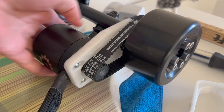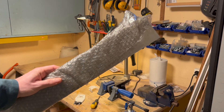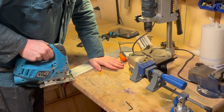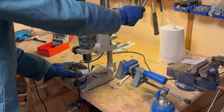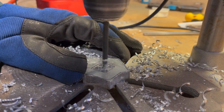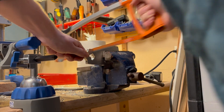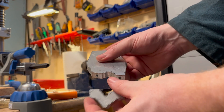To double check the functionality, I 3D printed the entire assembly. I decided to make the motor mount from a 10mm thick aluminum plate. Using the 3D printed bracket as my guide, I carefully traced the shape onto the metal and then proceeded to cut it out with a jigsaw.